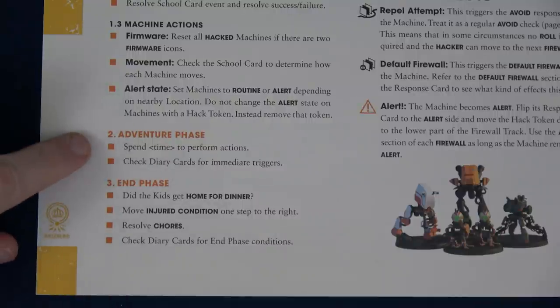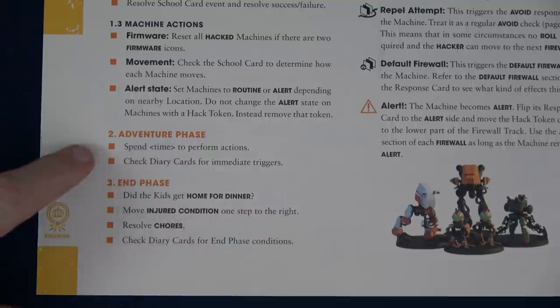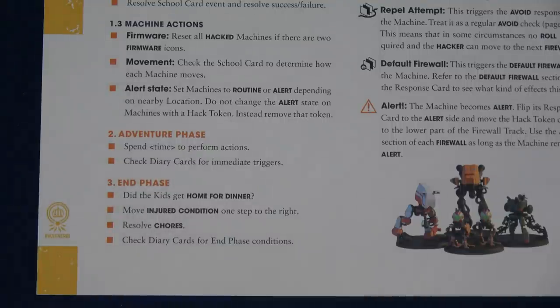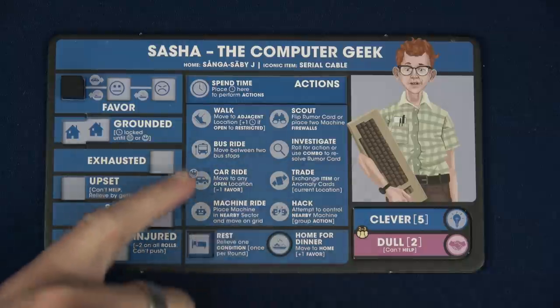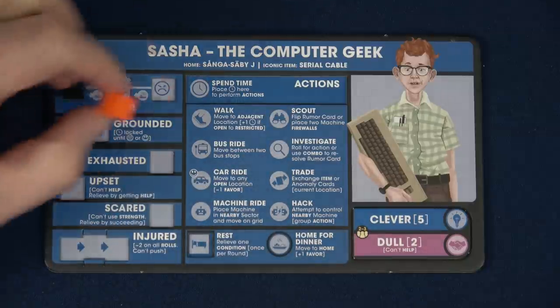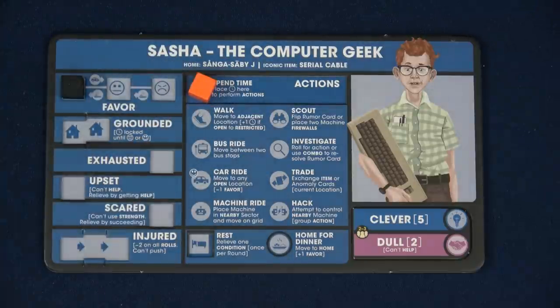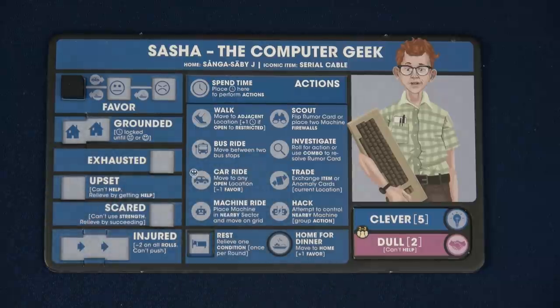Next we move to the meat and potatoes of the game — the adventure phase. After we've each used up as much time as we want, we can see if we can get home on time. If we do, great; if not, our favor with our parents goes down. Then we check the diary and go to the end phase. All the actions are on your player board, which is nice. You can walk — spend one time and move one location. If walking into a restricted location, that takes two time; walking out costs one, unless going into another restricted location.